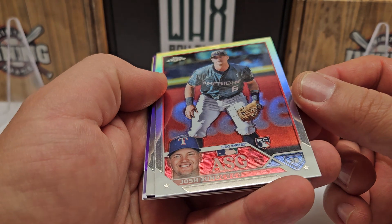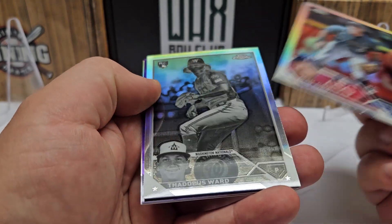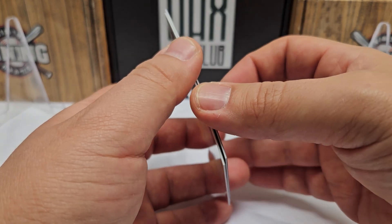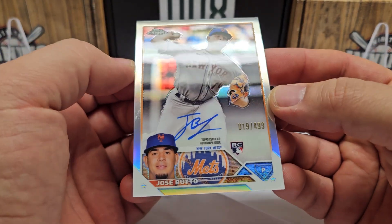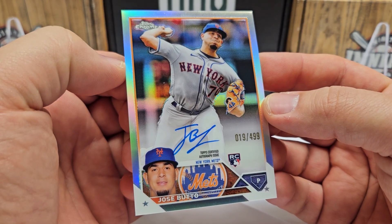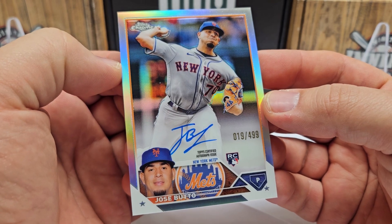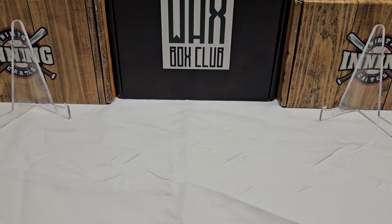I'm sorry for the glare in advance — it's a little tough with the shiny cards. From the Chrome Update box we got a Josh Young rookie refractor, a Thaddeus Ward rookie negative refractor, a numbered purple Jomei Profar out of 250, and last but not least the one auto for the box — Jose Butto, on-card auto, refractor out of 499.